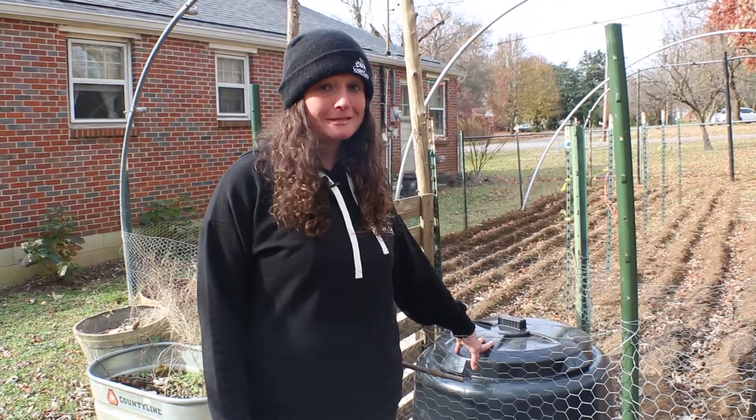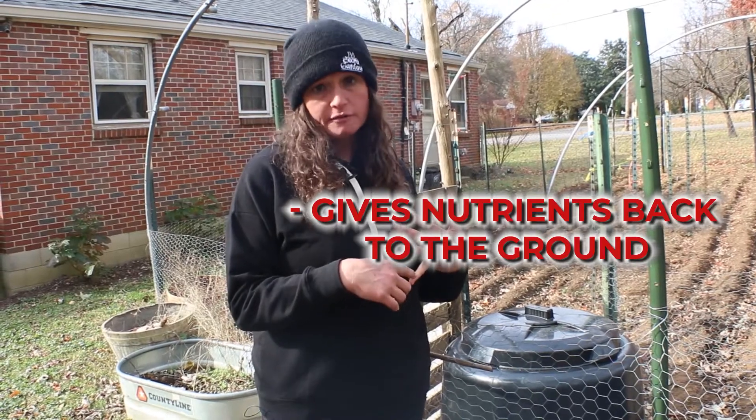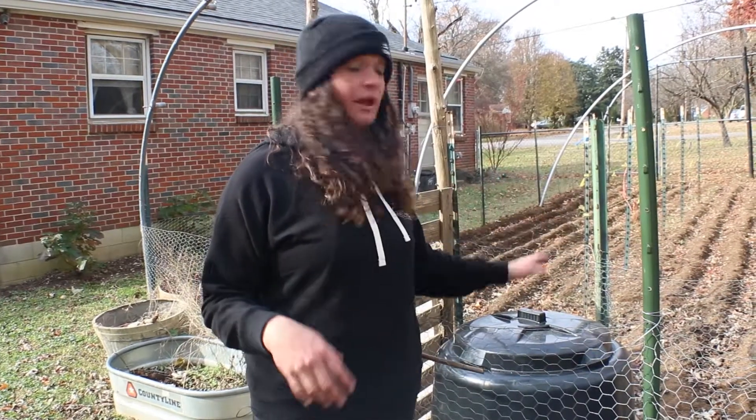Now is a great time to either lay down compost or mulch as well. We've got our compost — it's been cooking all summer, pretty excited about it. Compost is going to give some nutrients back into the ground, get you ready for spring planting, and it's also going to add a protective layer to keep things a little bit warmer.